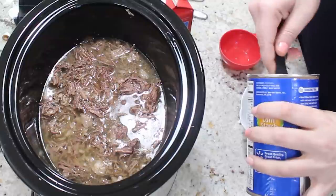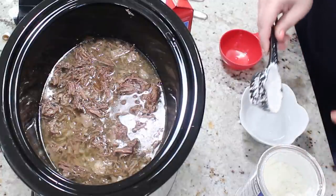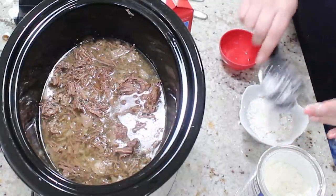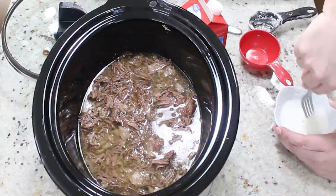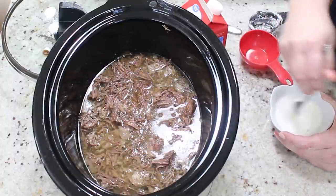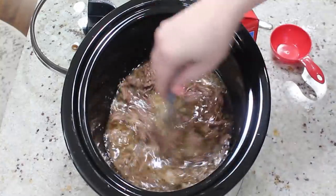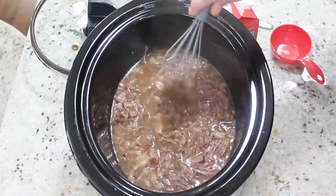Now you want to make a cornstarch slurry, so take one-fourth of a cup of cornstarch and whisk that together with one-quarter cup of water. When you first start whisking it's going to feel kind of like cement, but just keep going and trust the process — it gets much easier as it incorporates. Then you're just going to put that into your beef mixture and whisk it into the broth.